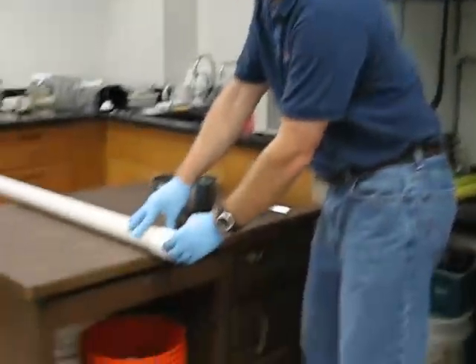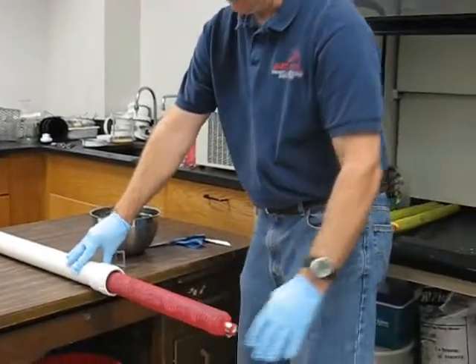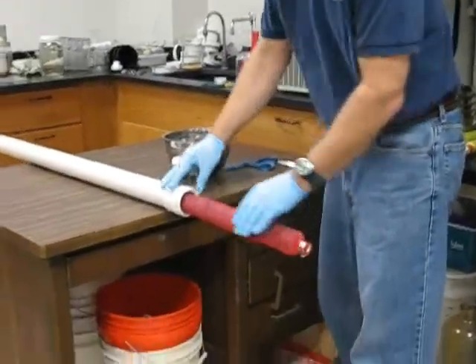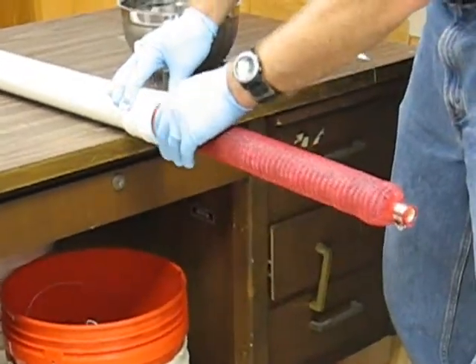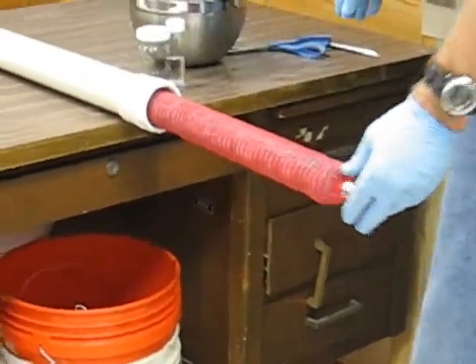The first step is to pull the flux meter out of the sampling tube. Then we'll look for the interval that we want. One thing you can usually do is feel for where the rubber washers are in there, and you can tell where the interval is.